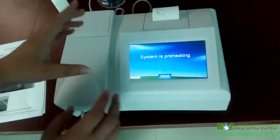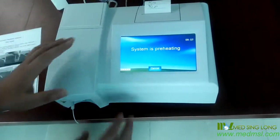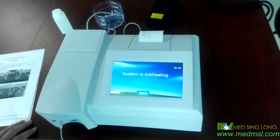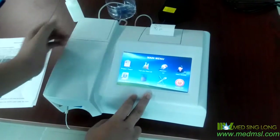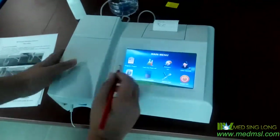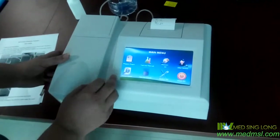Now you will see the interface. As usual, it's better to wait 10 minutes because the system is preheating. But it's also OK if we work now. Now it's the main menu, and you can see item programs here. We should check each of them.